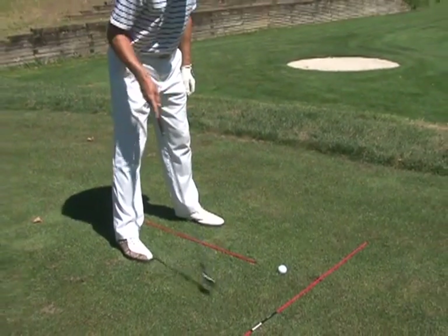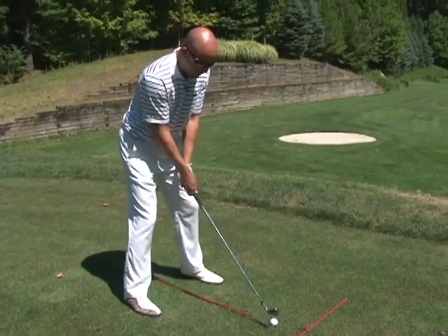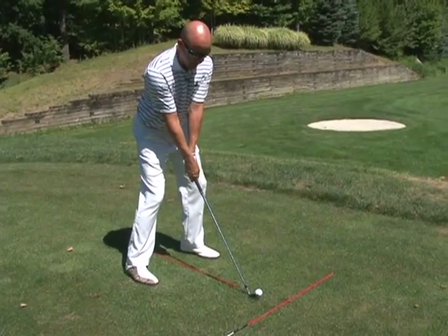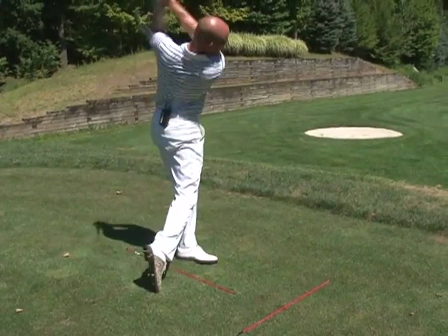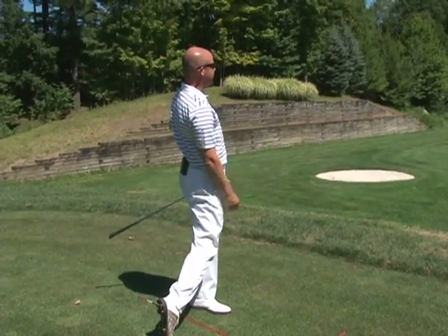So we have the first stick, which is our target line. We have the second stick, which is our ball position line, and we just want to hit shot after shot, making sure that the sticks are in the same position to help our ball striking be as solid as it can every time we play.